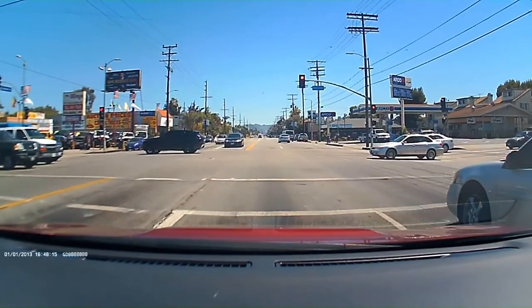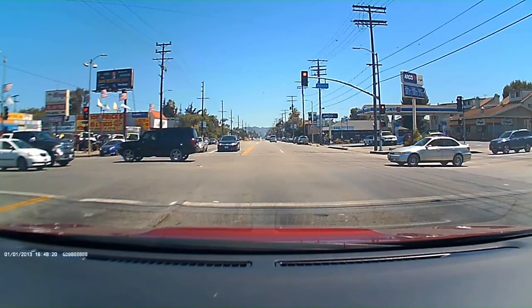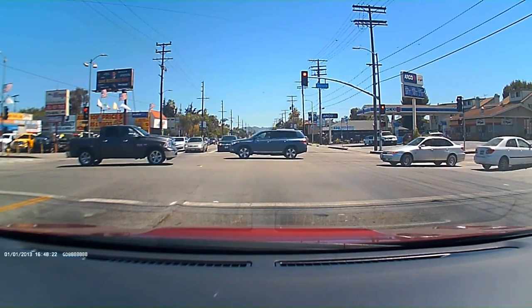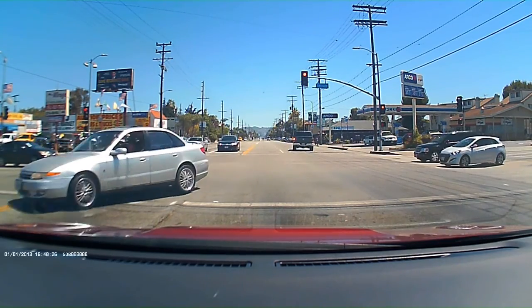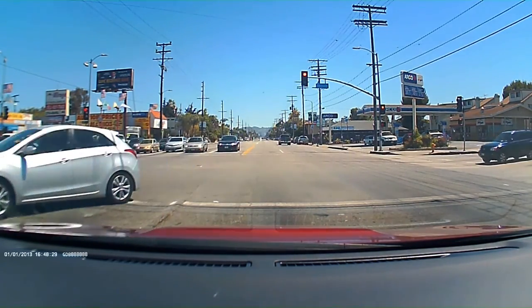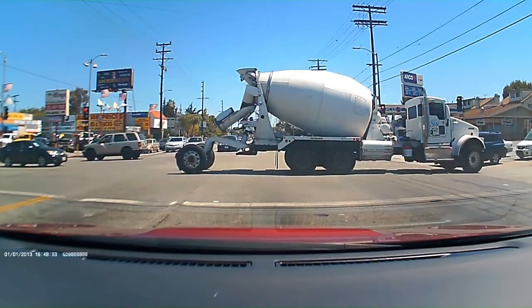The other one was zoomed in. Look how clear this one is — this is not that. This is at 1080p at 30 frames per second. This is my old one, on my older car. But you can tell the difference.